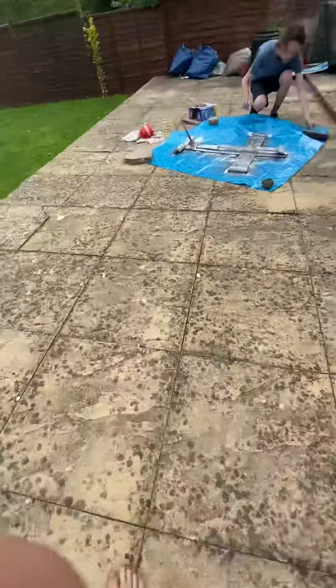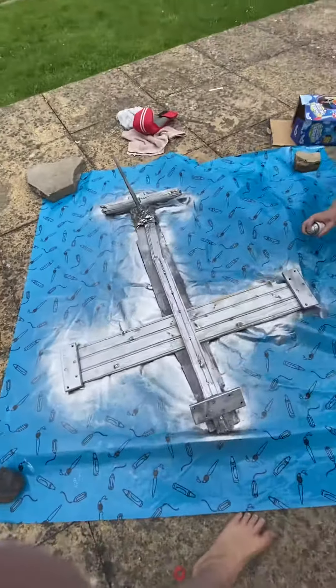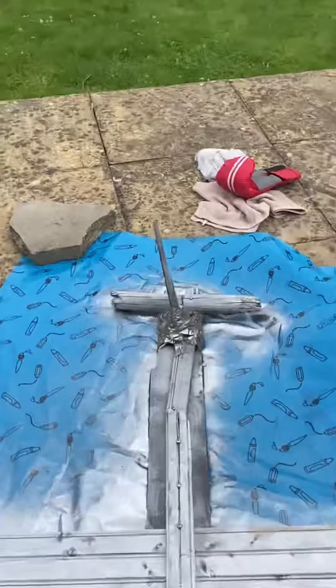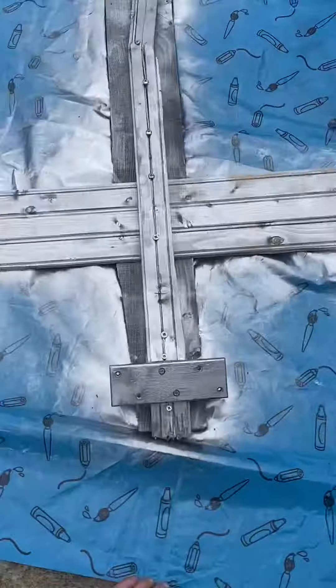Back with another video and in this one it's finally happening — we are finally spray painting our giant ship. I gave my next door neighbor a mic. This thing looks absolutely awesome, really cool.